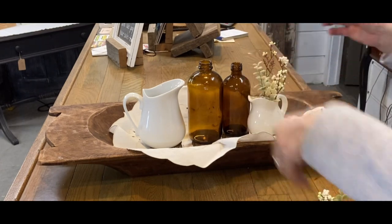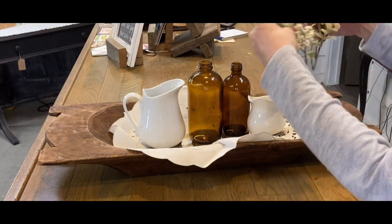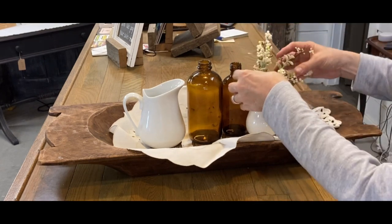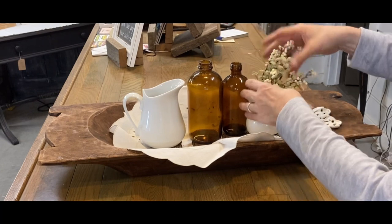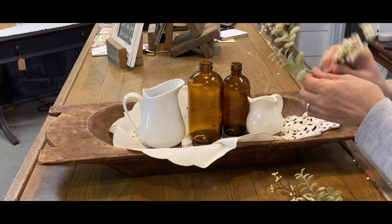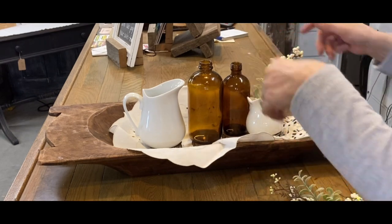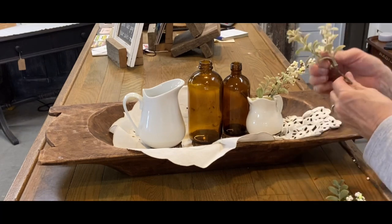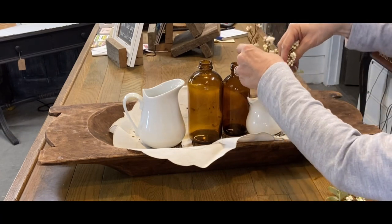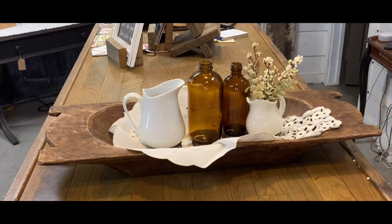Because this is a shorter pitcher here, I'm going to put a little bit of floral in it. This is kind of a mossy green floral with just somewhat of a bloom. It doesn't say spring to me, so it's okay to use. It could be used for fall, but it's working with these colors. I'm not going to put evergreen here because I'll be sticking some evergreen throughout the rest of the dough bowl.